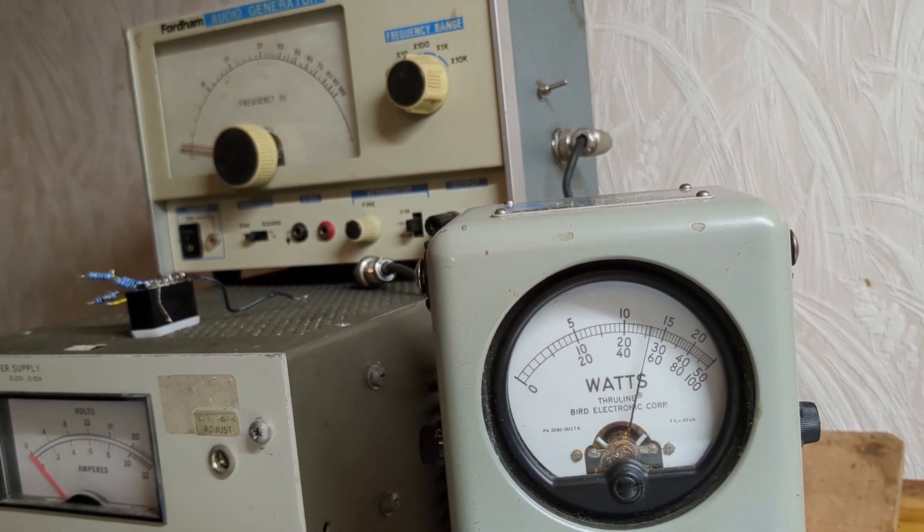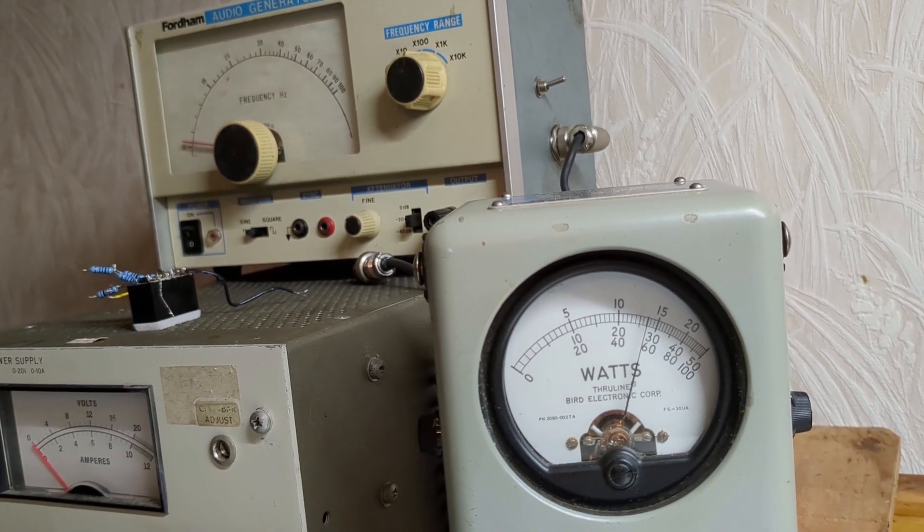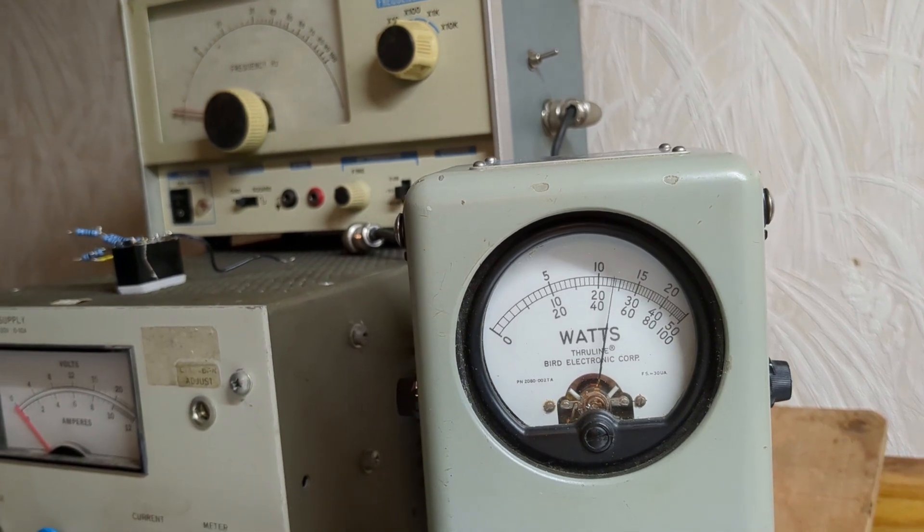2,025 watts. Audio modulation peaks. This box will be very happy in the 2,000-watt neighborhood.